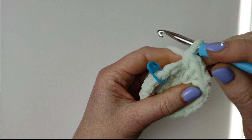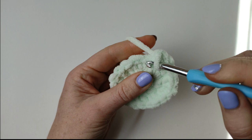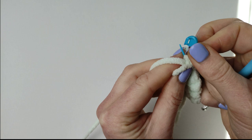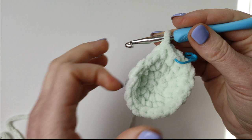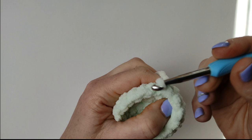And 2 single crochets in the last stitch. Then I will make 1 single crochet in each stitch for 2 rounds. So round 4: 18 single crochets, and round 5: also 18 single crochets. I will pause the video and come back for round 6.